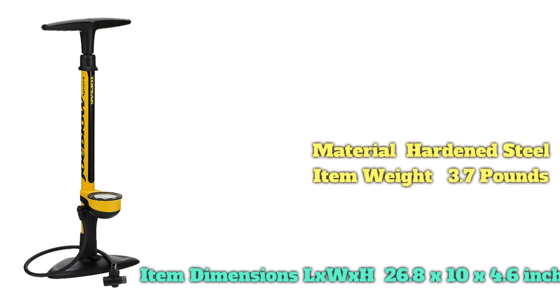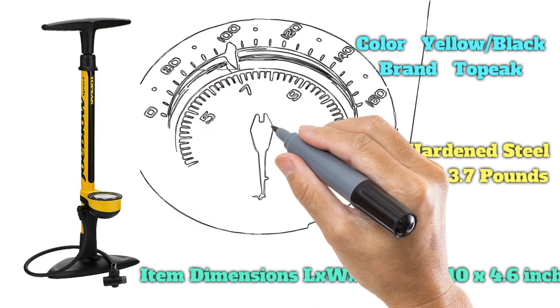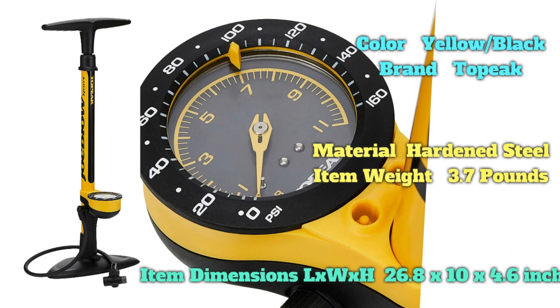There's an adapter if you want to pump Schrader valve tubes. The system works well, but we did find that the overall number of strokes needed to inflate a tire was a bit longer than with a standard pump.